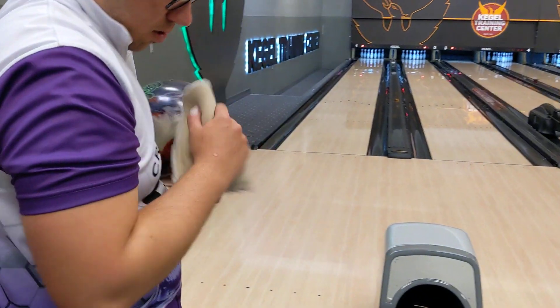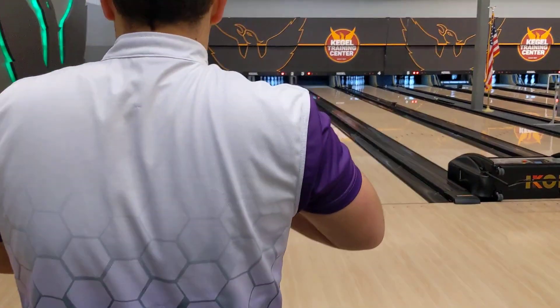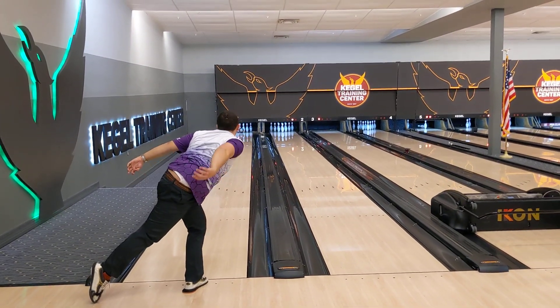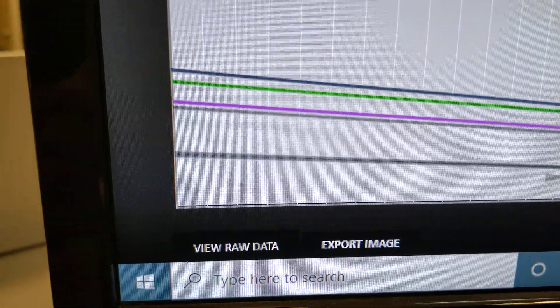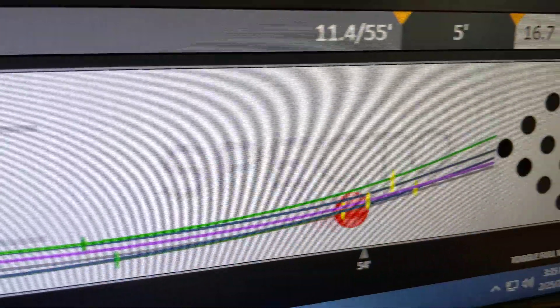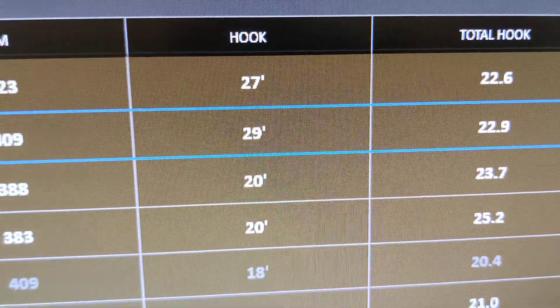It doesn't mean one ball is good and one ball is bad — that's not what this means at all. It just means these bowling balls can perform differently. He's going to throw the Omega Crux. That ball got a nice little 10 back as well. Those shots were really, really close — 10.3 boards difference. The total hook on that was 22.6 versus 22.9, so effectively the exact same.